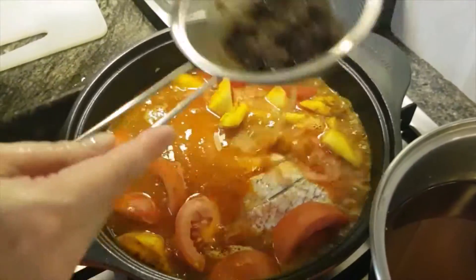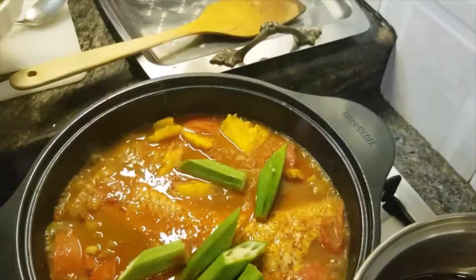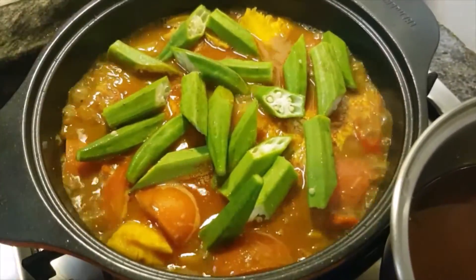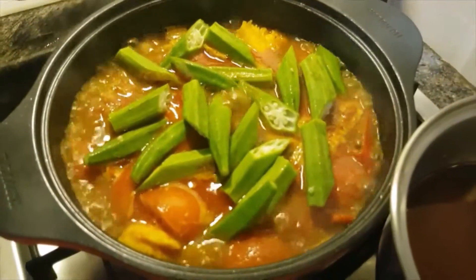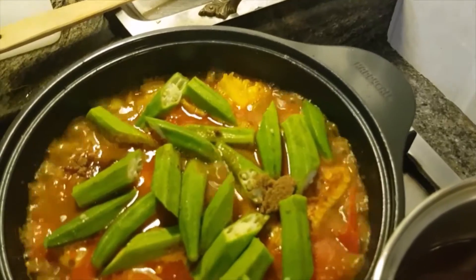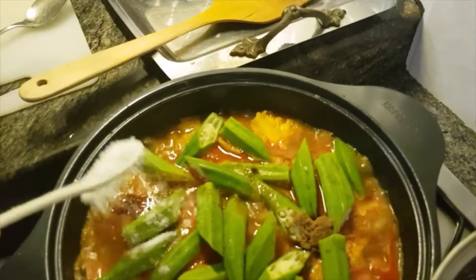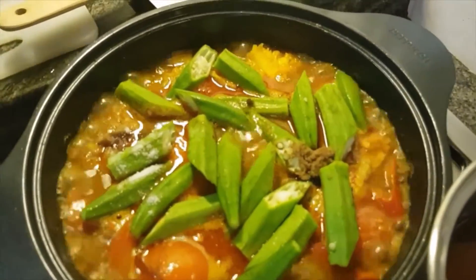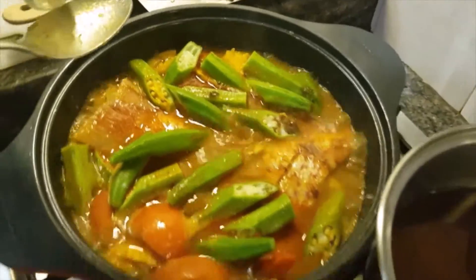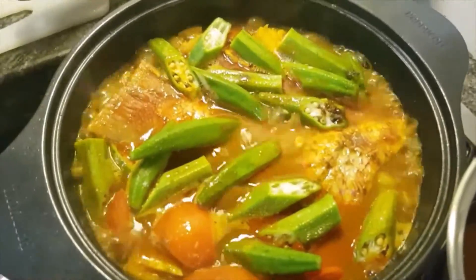I'll put some more of the sauce to cover the fish. I'll be adding one teaspoon of sugar and about half a teaspoon of salt. I'll be adding the fish sauce.